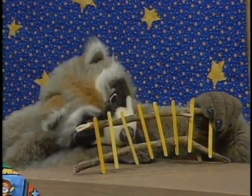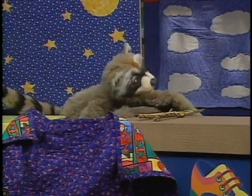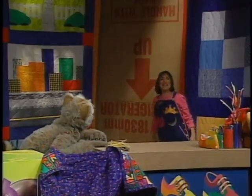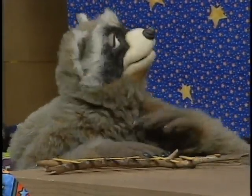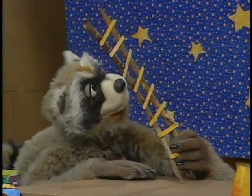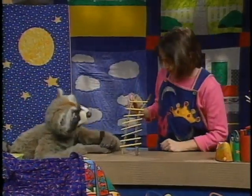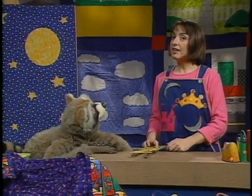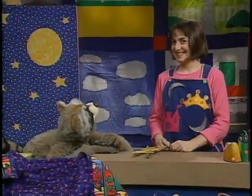Jackson and Maggie introduce themselves and their craft project on Crazy Quilt. Maggie had Jackson collect twigs and sticks which she glued together into a ladder shape. They discuss why someone might need a ladder — one of the people in their story wants to touch the moon. Jackson suggests a rocket ship, but Maggie hints there's another way.